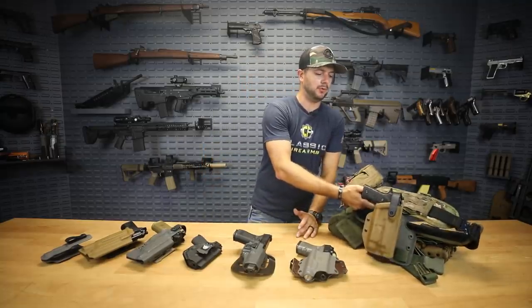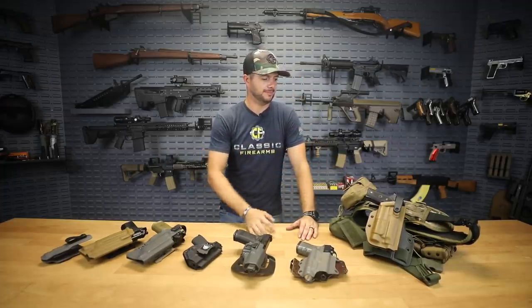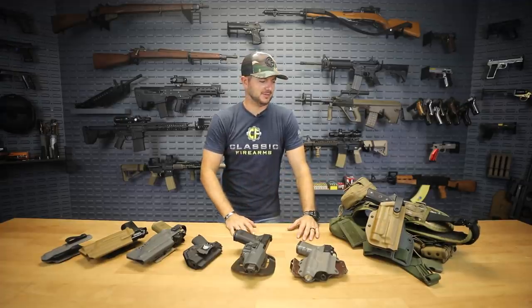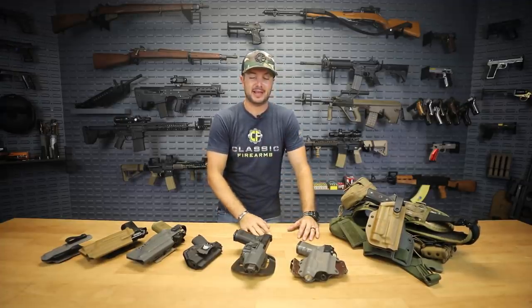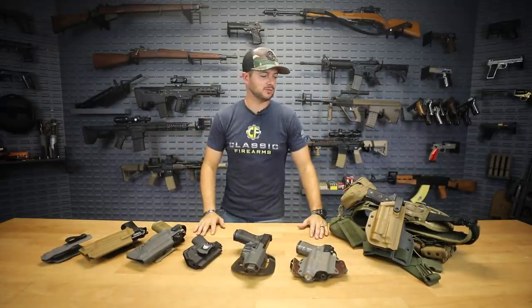Outside the waistband holsters I think are great holsters for your open carry type guys. For me at the range, you guys usually see what I run — it's this big bulky thing, there's nothing concealed. It's not necessary, but I train with all the products that I like to use. Train how you fight type of situation.